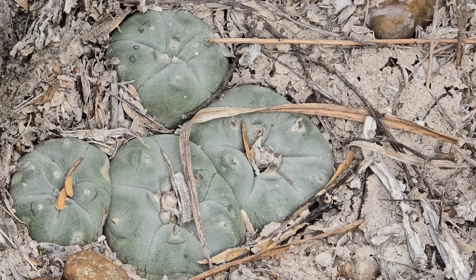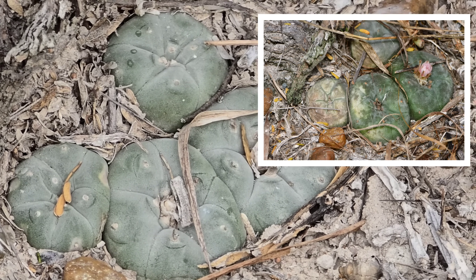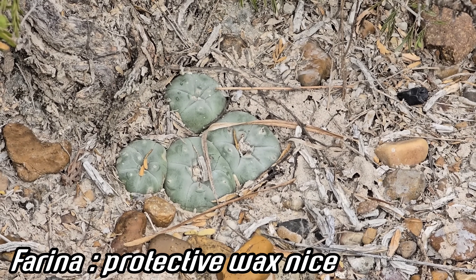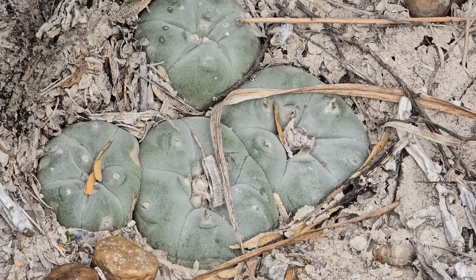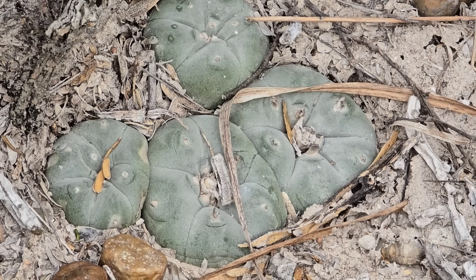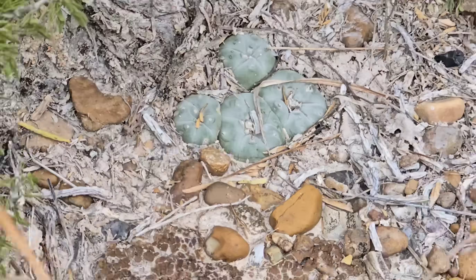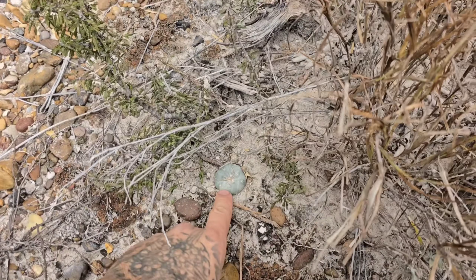There's another one that was really badly burnt — I've got photos of it when we removed the buffelgrass. New farina was generated in only a few months; there's very little sign of burning on this plant, maybe on that one head on the left. Pretty interesting — you get new wax produced by that epidermal tissue.